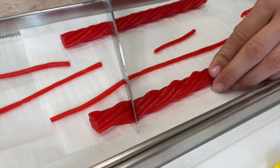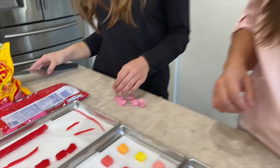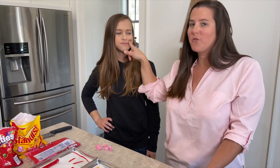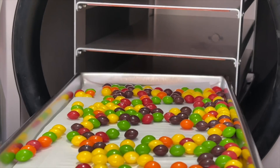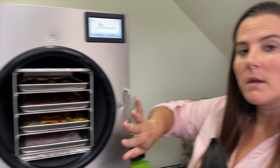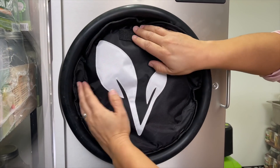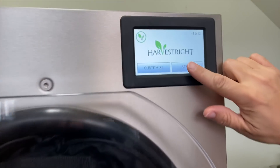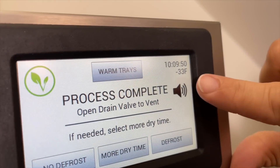Everything's under control — trust me, I'm a professional! It's time to put the candies into the freeze dryer. We load them in, insulate the door, close it, and press start. We'll be back in 24 hours. The process runs down to negative 33 degrees.